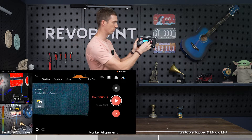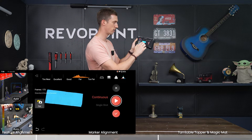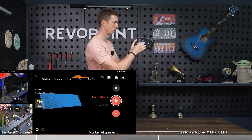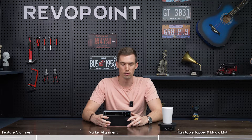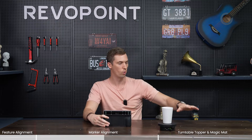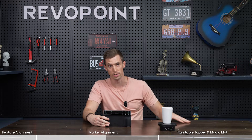Very nice. Looking at that point cloud version, we have a nice rectangular table. We just got done using far mode and demonstrating why you need to use markers on a featureless surface like a table.